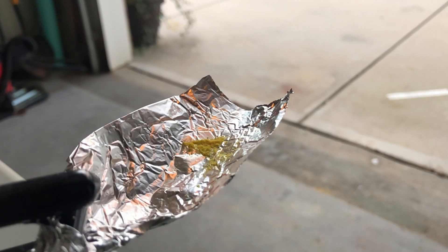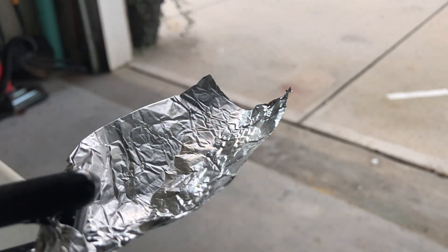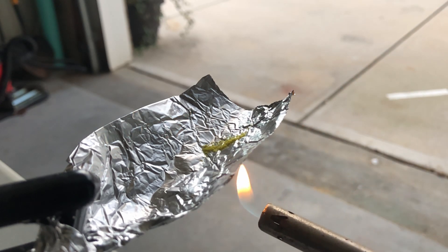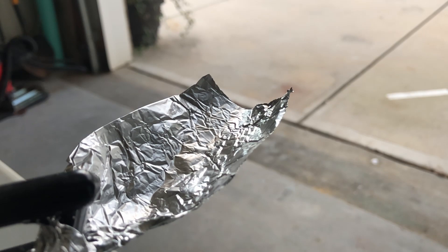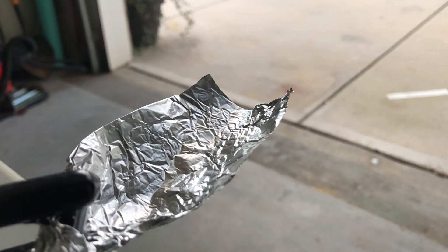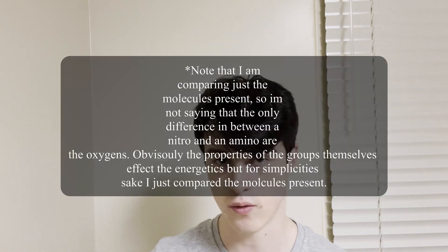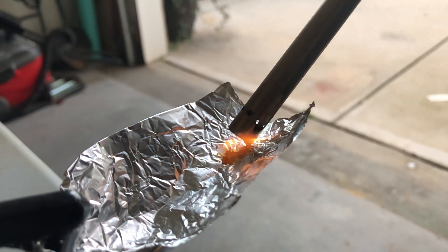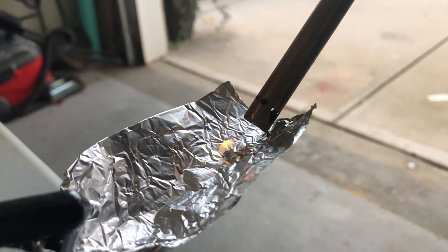Now let's do a burn test with the DNAF — first a direct flame, and now an indirect flame. That was actually really good. As you can see, there was no residue left and they burnt really quickly. I'm also going to show you guys the burn of DAAF, just to show the real difference between the amino and the nitro, because the only difference between those two compounds is four oxygens. As you can see, a lot worse.